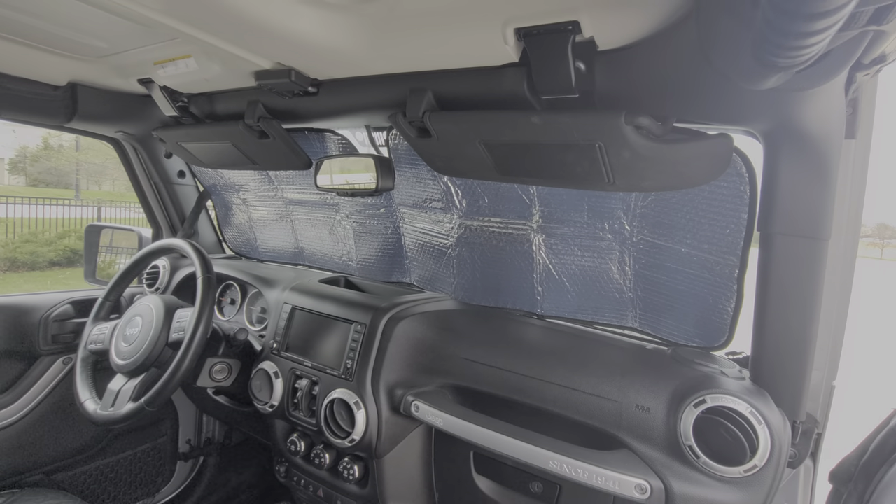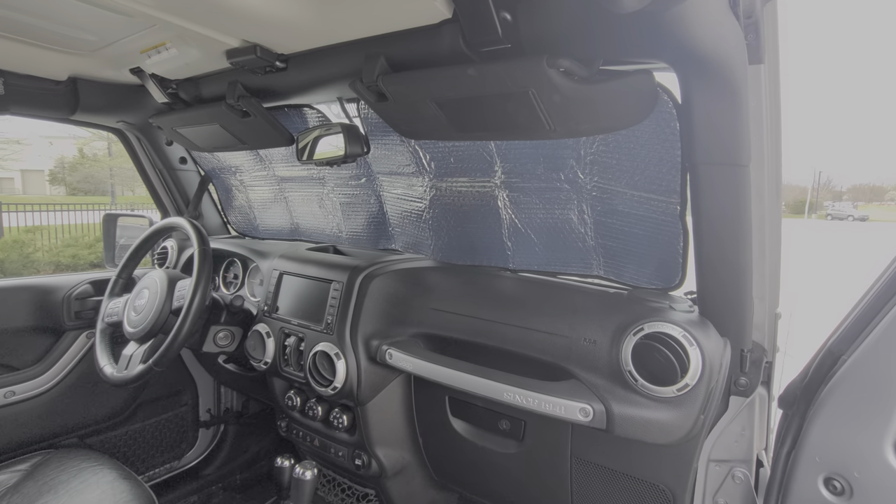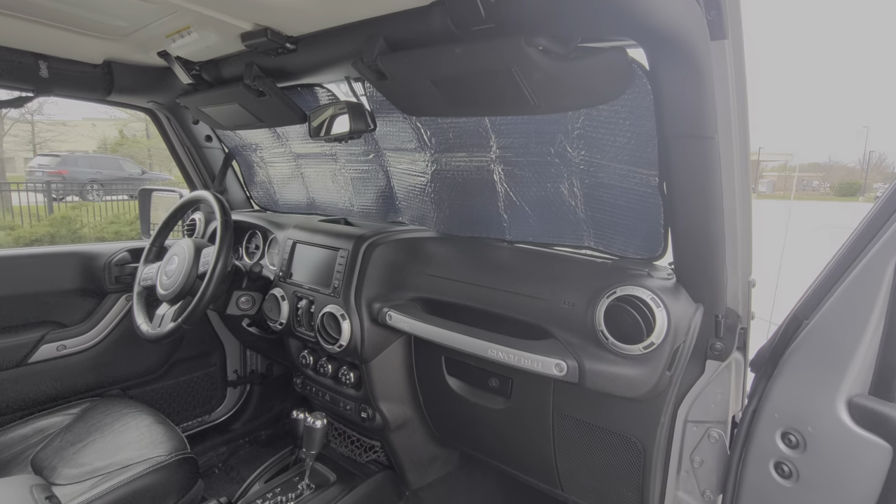And that's how it looks from the inside. Pretty simple installation — keeps the sun out and keeps your car nice and cool.